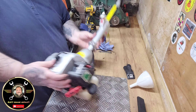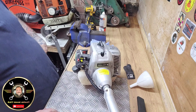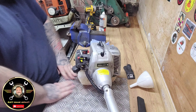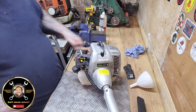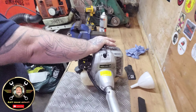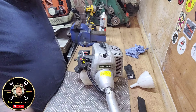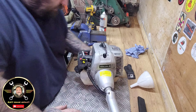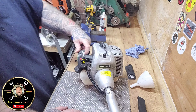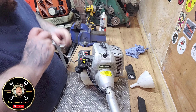Pop that on, let's spin it round so we can pull it. Choke on, choke up - let's give it a pull. It's running! But I have just noticed something - the throttle handle is jammed on this.